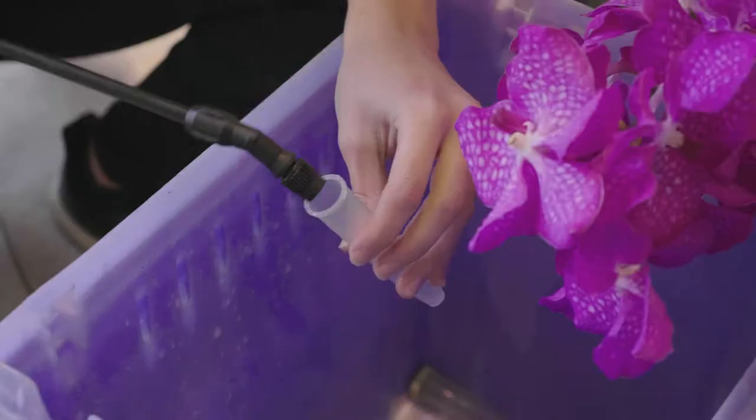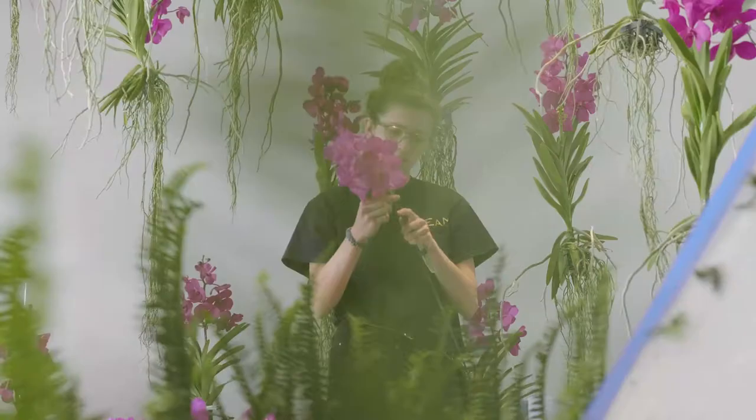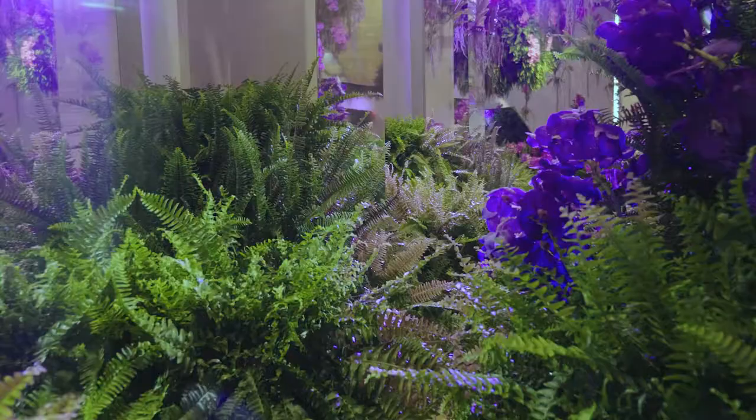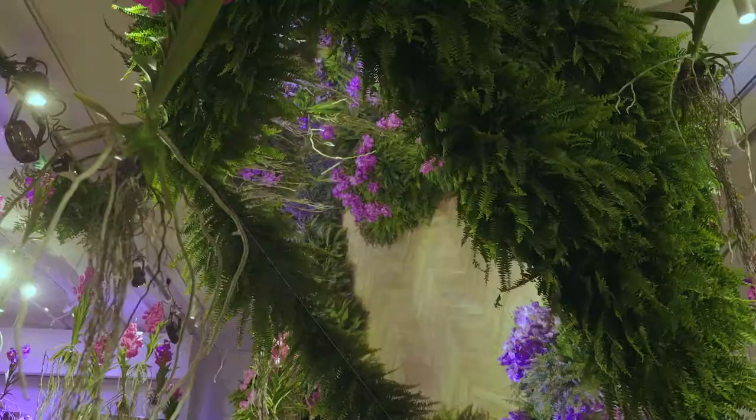I think people would be surprised by what really goes on behind the scenes when you work with flowers. It is a true art form — what happens with the planning and the execution. It's all about the detail.